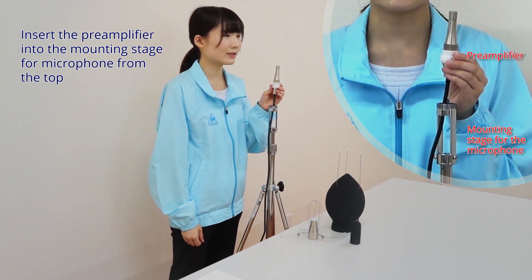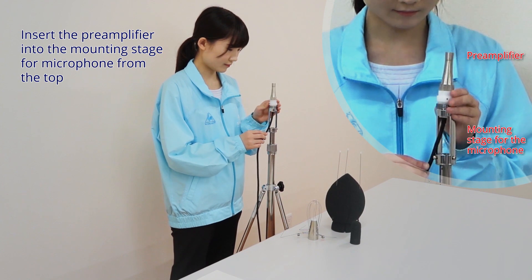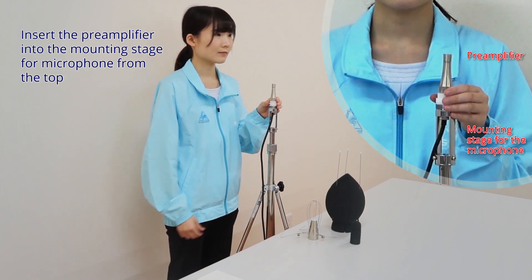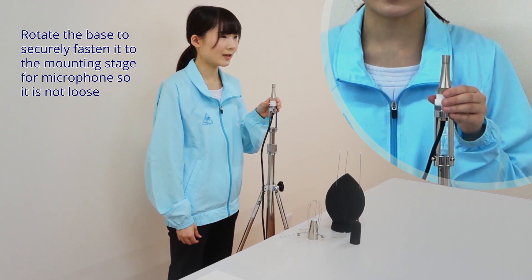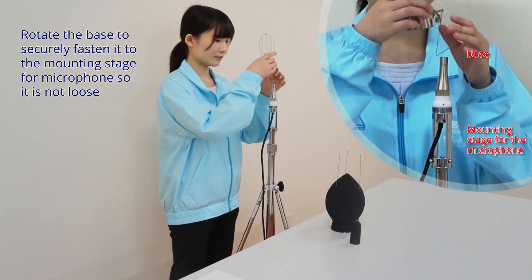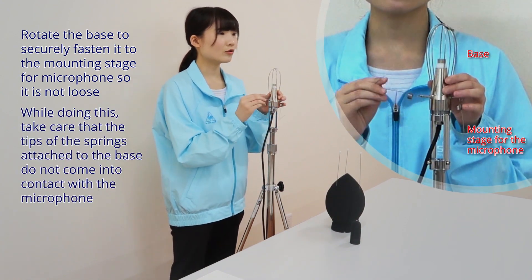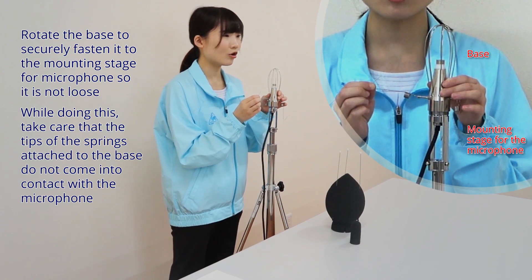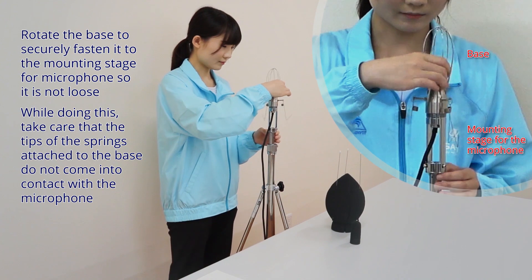Insert the pre-amplifier into the mounting stage for the microphone from the top. Rotate the base to securely fasten it to the mounting stage for the microphone so it is not loose. While doing this, take care that the tips of the springs attached to the base do not come into contact with the microphone.